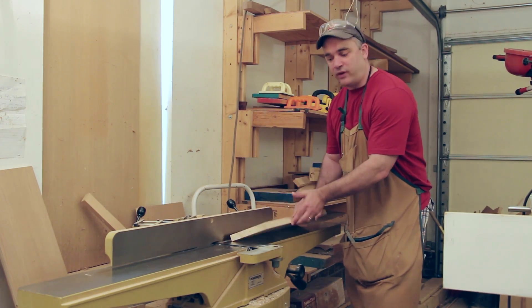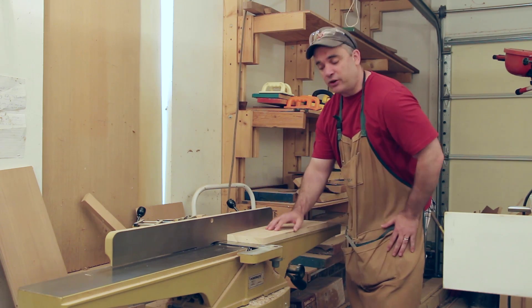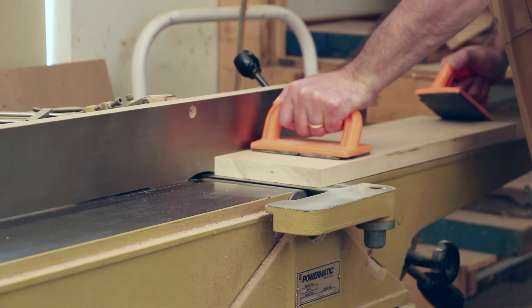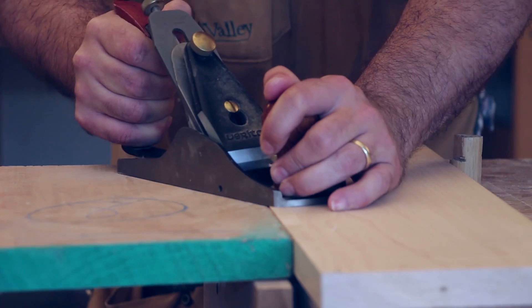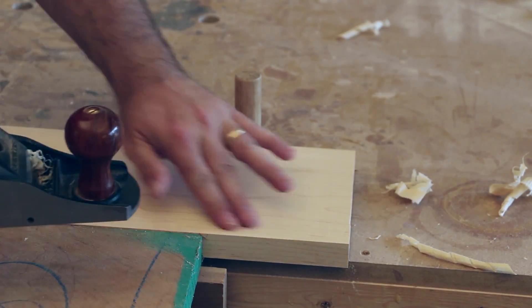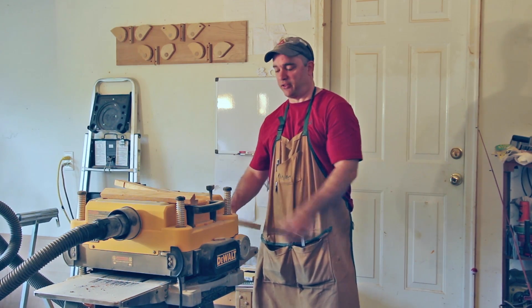At the jointer I need to flatten one face, but because this board is 6½ inches wide and the capacity of my jointer is only 6 inches, I'm going to overhang my jointer by about a half inch. That half inch of overhang we'll take care of with a hand plane. With the face jointed and the hand-planed side down, I'll go ahead and plane this to thickness.